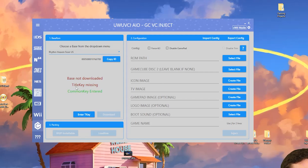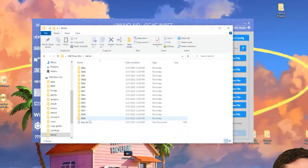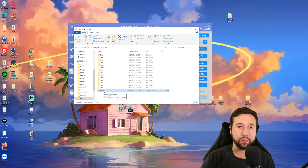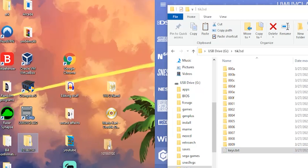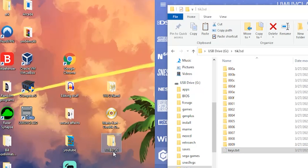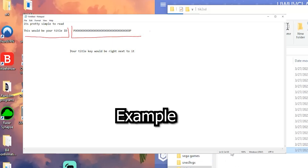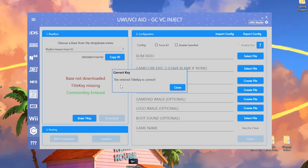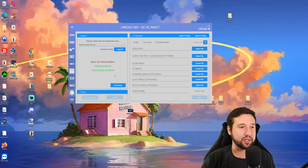Next, look for the title key. Open your SD card, go to the tick-to-sd folder, and there'll be a text file called key.txt — this has all the title keys for everything you've purchased. Match your title ID — in this case something like v0700 — to the corresponding title key, copy and paste it into the program. Hit check and it'll confirm the game title key is correct.